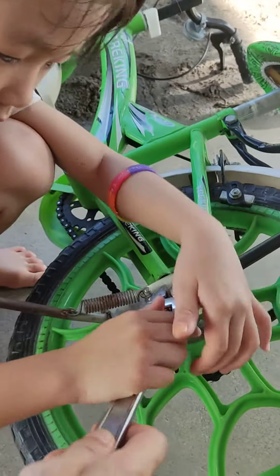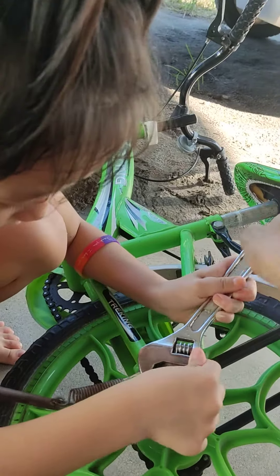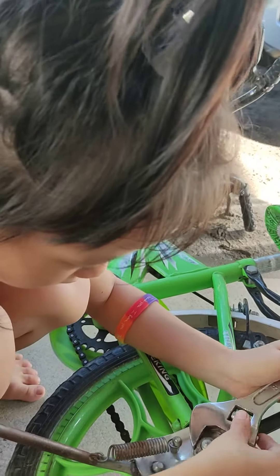Then take out again. Then put here. Because here is blocking, so we have to go. Go here, so you can learn how to move.